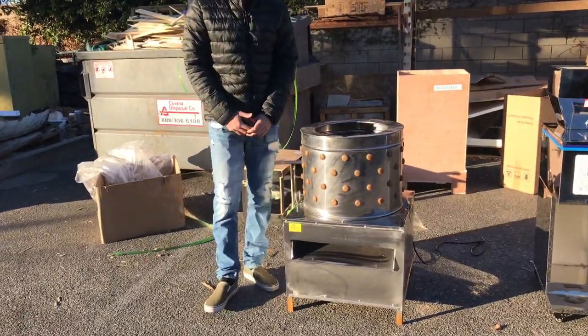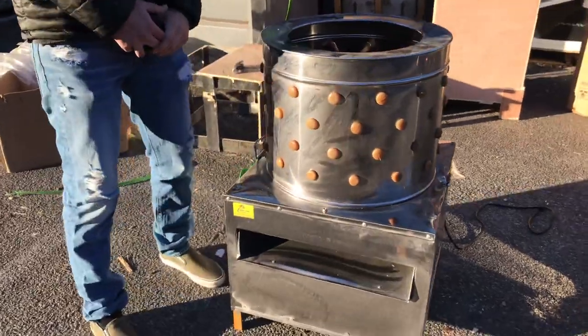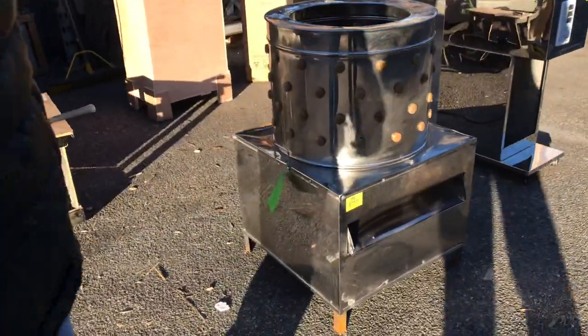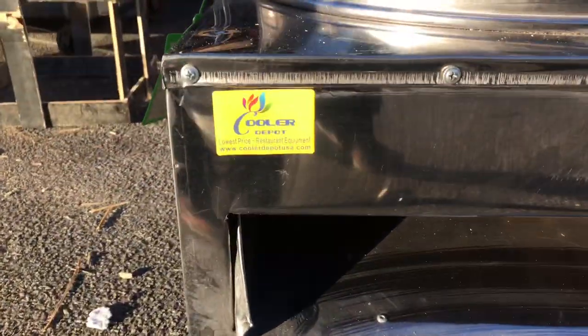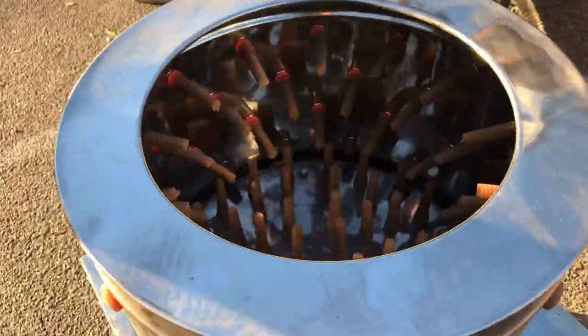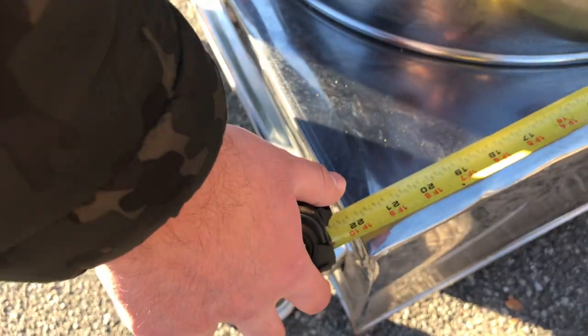Hello everybody, today we're going to demonstrate one of our brand new items — this is a chicken quail feather remover. The brand on the unit is our own company brand, Cooler Depot, and the sticker is right there in the front. The dimensions: for the length you're looking at about 22 inches, and for the depth it'll be about 22 inches as well.